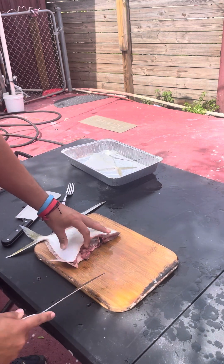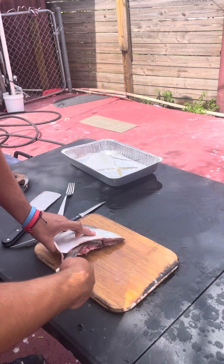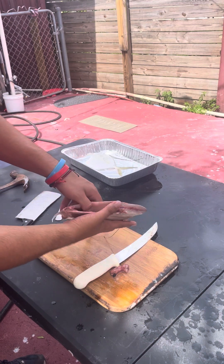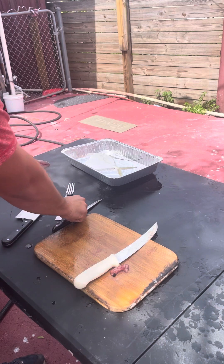You guys gotta be careful you don't cut yourself. So then you're opening it up and basically taking out all the guts, and then you're left with an empty stomach. You can choose to take this out, which I normally do as well.